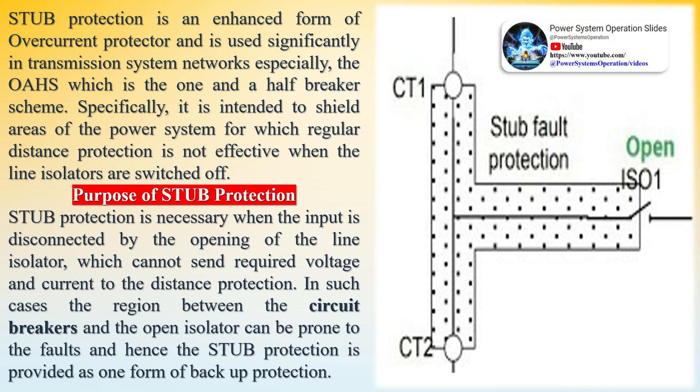Stub protection is intended to shield areas of the power system for which regular distance protection is not effective when the line isolators are switched off. It is necessary when the input is disconnected by the opening of the line isolator, which cannot send required voltage and current to the distance protection. The region between the circuit breakers and the open isolator can be prone to faults, and hence stub protection is provided as one form of backup protection.